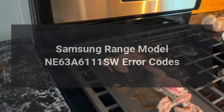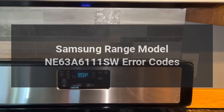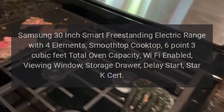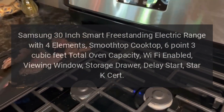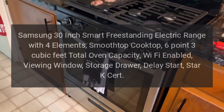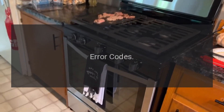Samsung range model NE63A6111SW. Samsung 30-inch smart freestanding electric range with four elements, smooth top cooktop, 6.3 cubic feet total oven capacity, Wi-Fi enabled, viewing window, storage drawer, delay start. Error codes: